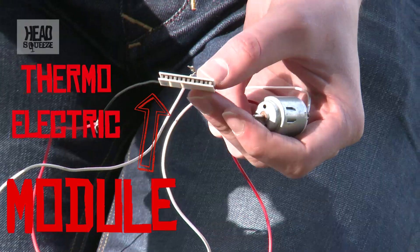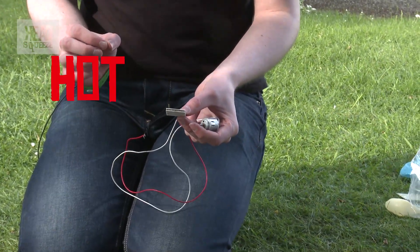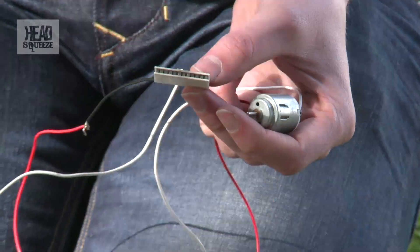I've got a clever little device here and this is a thermoelectric module. Thermoelectrics means thermo — to do with heat, in particular temperature differences, hot sides and cold sides — and electrics is about generating electricity. So thermoelectrics is a temperature difference producing electricity.